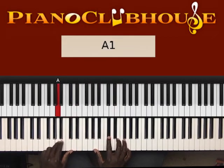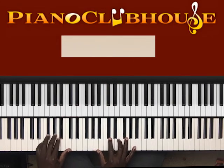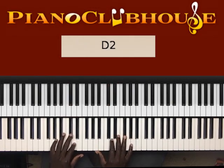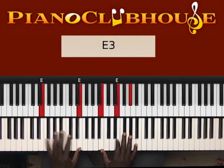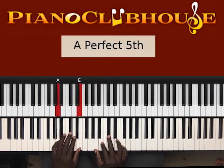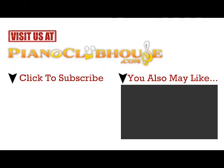Then back to the one — that's A, A, C sharp, E. All right, now let's move on to the next section.